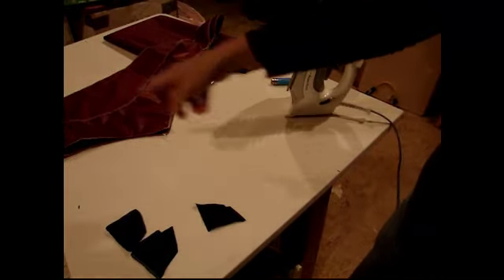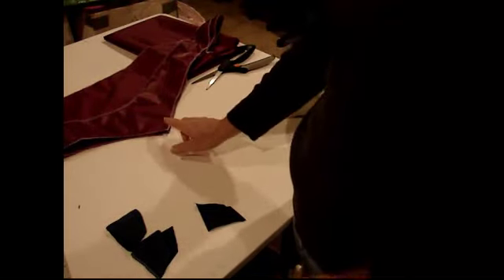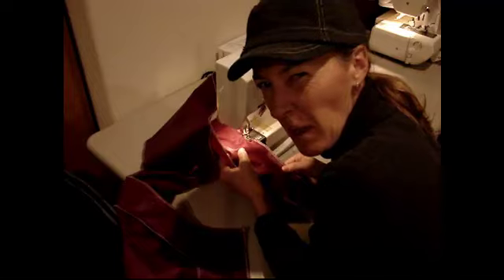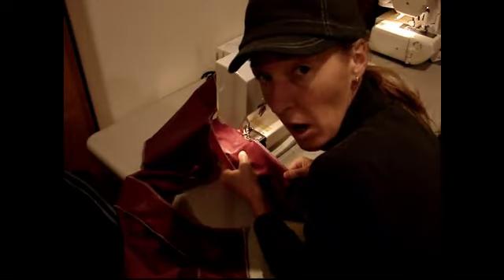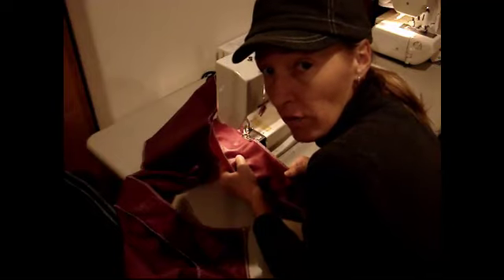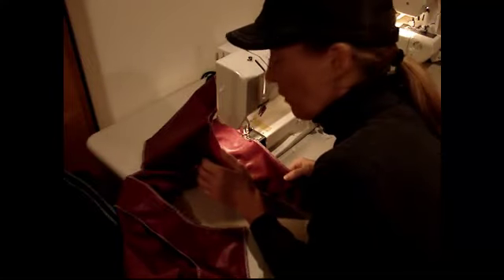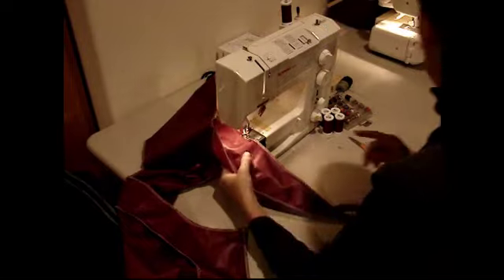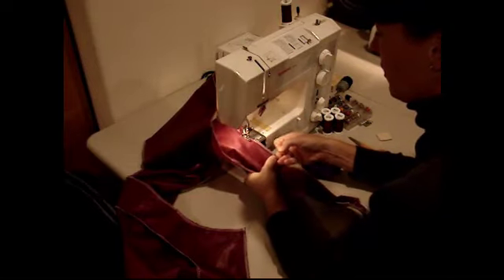I'm going to go ahead and stitch this together. I'm going to stitch it the way it is because I'm actually going to eventually put bias tape all the way around it. I just want to secure it down so it's not going to move anywhere. I'm not really big on pinning things — it goes a lot faster if I don't pin stuff. But there are cases where you do need to pin, and there's nothing wrong with pinning. If you're at all uncomfortable with what you're doing, you should pin it to make sure everything's going to line up. The only reason I don't like to pin is because I don't like putting extra holes in my fabric.